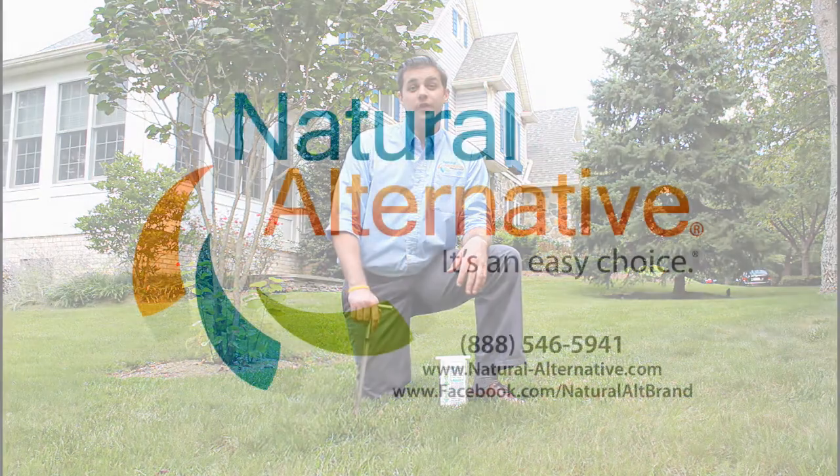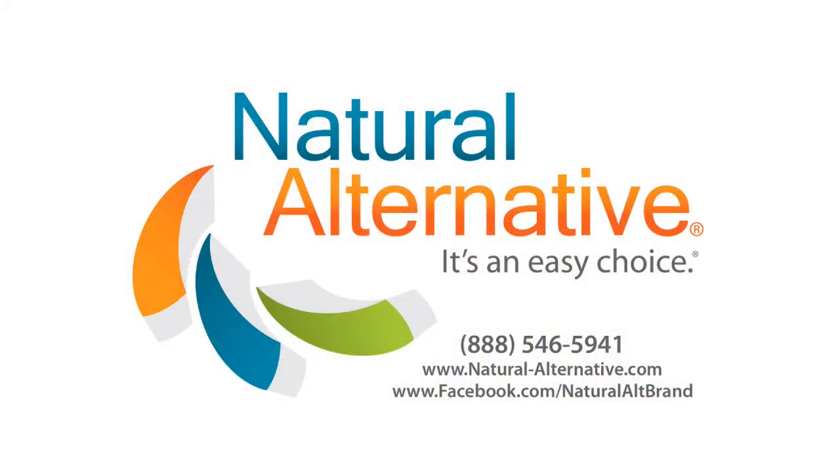If you have any questions about soil testing, give us a call or visit us on Facebook today. Thanks for choosing Natural Alternative.